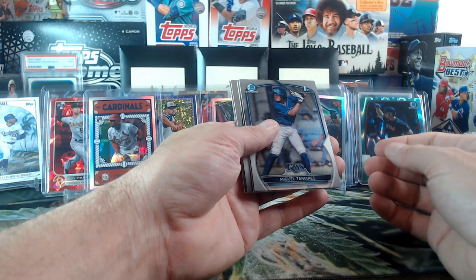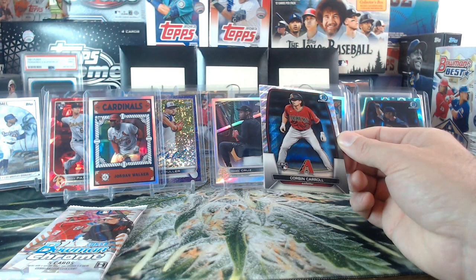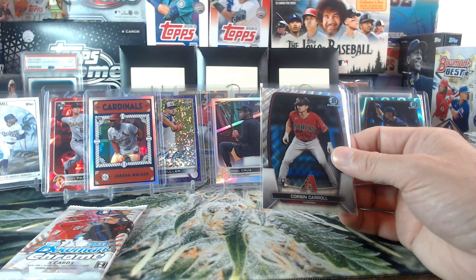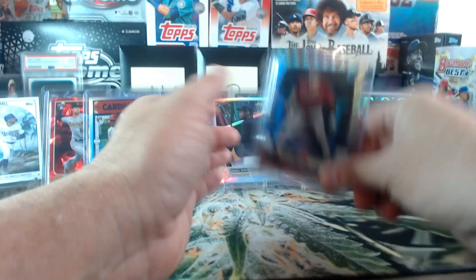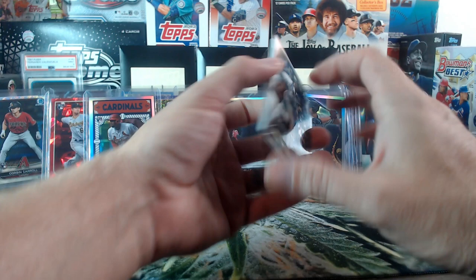We got a base wave — Miguel Tamarez, Axel Plaz, Eduardo Julian, Hunter Brown. And rookie Corbin Carroll! Last couple packs hitting hard. I don't think these are numbered — oh it is! Out of 100 — wow, 27 out of 100! Corbin Carroll wave. I'm thinking of Bowman's Best but I didn't think the non-colored waves were numbered. But wow, Corbin Carroll out of 100 — put that over here by Mookie.